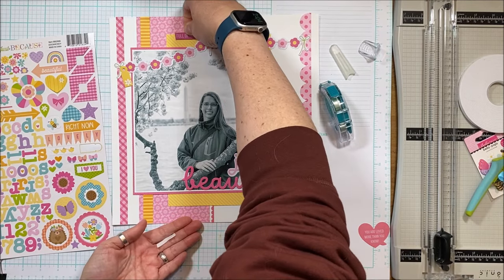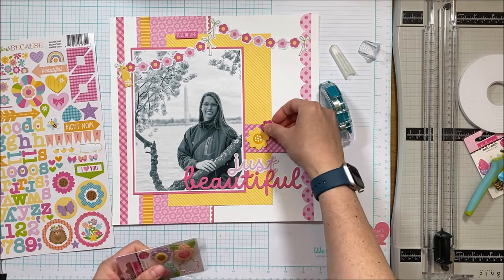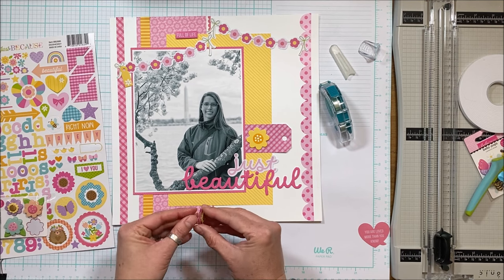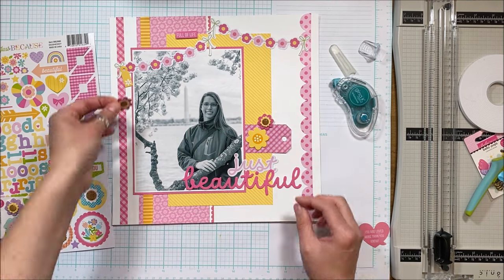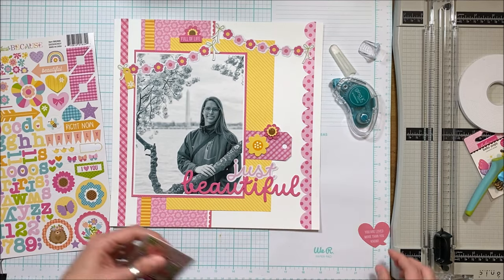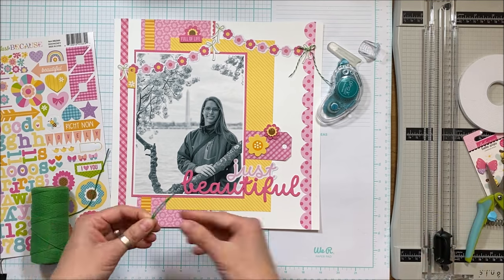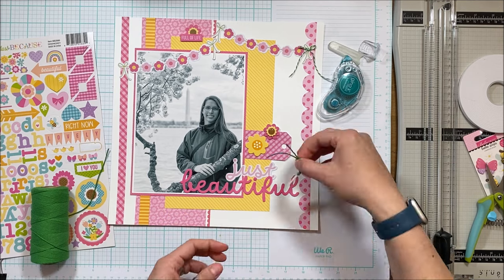I pull out one of these flowers and actually separate it so I have two different layers. What I really like about this is I now have two similar flowers that will span the page and kind of create a line. I really only have two clusters of flowers — there are the two layers. I'll off-camera add one of the puffy sticker florals next to 'beautiful,' and then there will be a visual triangle — you won't see me create it here, but you'll see it in the full layout.